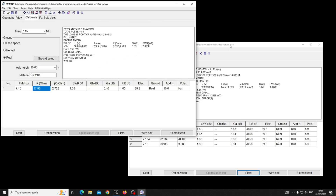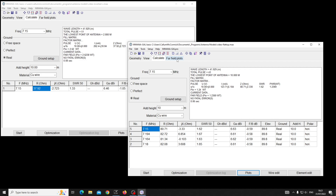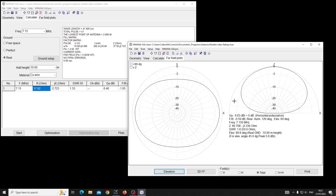The inverted V is on the left and the flat top is on the right. We can click the far field plot button, which defaults to showing maximum gain at 45 degrees off the horizon. We discussed in the last video that DX signals typically arrive between about 3 and 8 degrees off the horizon — sometimes a bit higher. I benchmark all antenna models at 5 degrees so I can compare apples with apples.